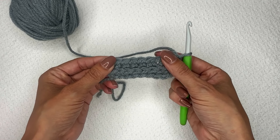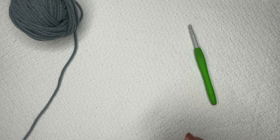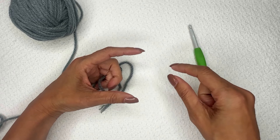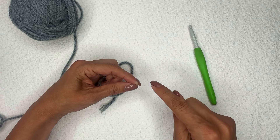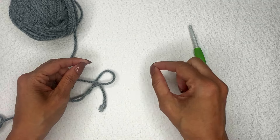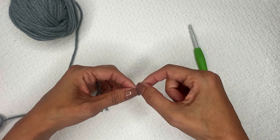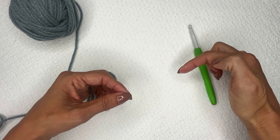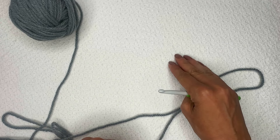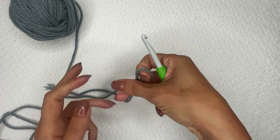Now when you're working this in a spiral or in the round, you will either need to start with a chain, join the chain, and work a half double crochet foundation row into that chain, or start with a row of half double crochet stitches like we just did for working it flat and then form a circle so you can work into those stitches in a spiral going forward. You can either start with a chain or with a row of half double crochet stitches.